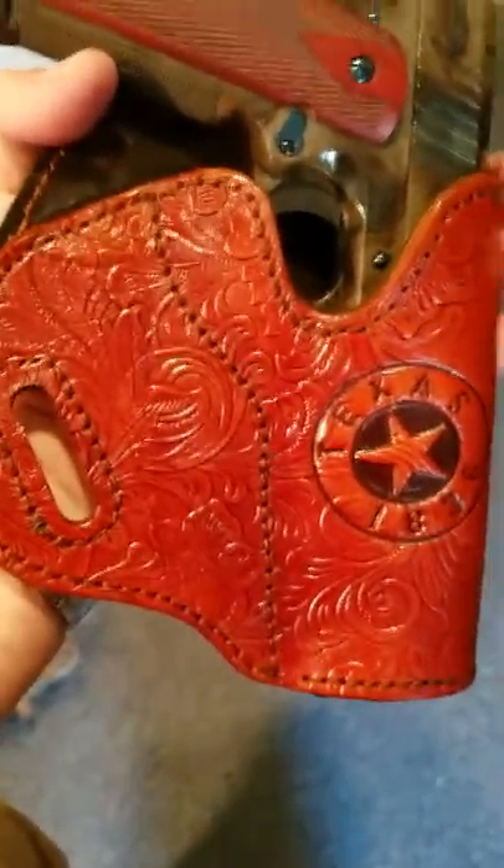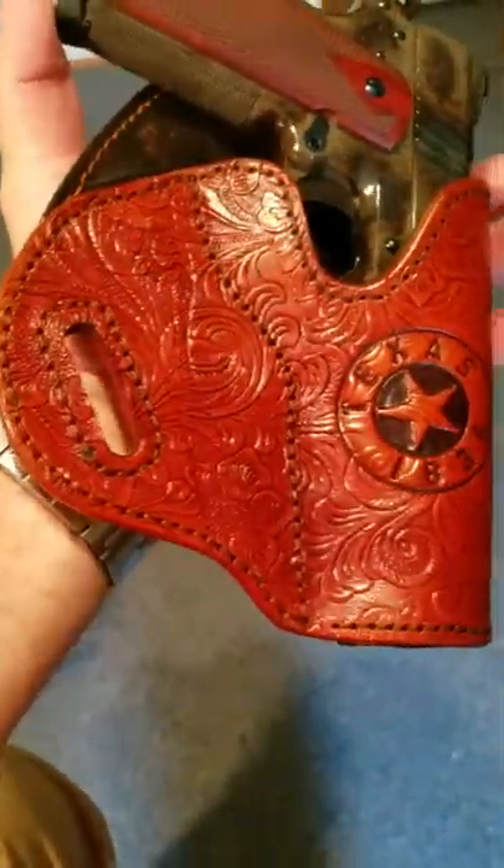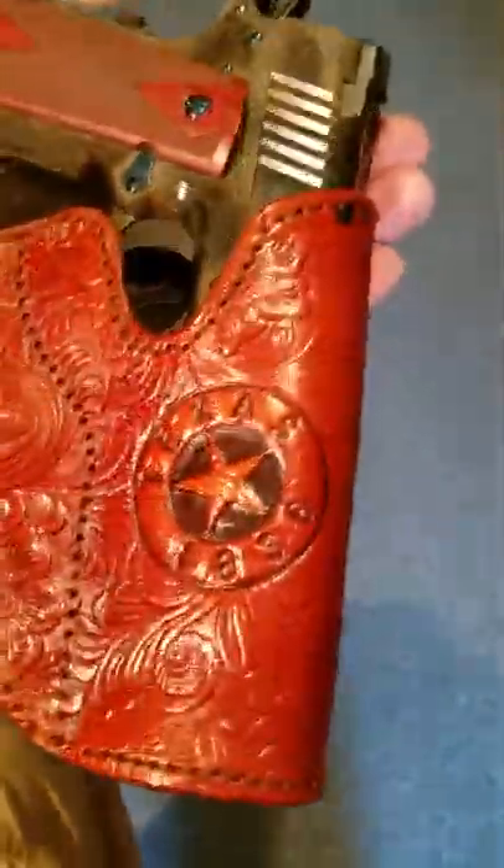Hello everyone, I just wanted to show this holster that I just got through making. I did the treatment to it — the leather sealer and all that stuff. It turned out to be a pretty nice holster.